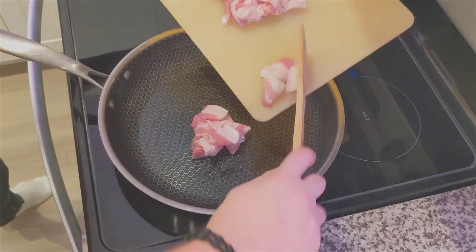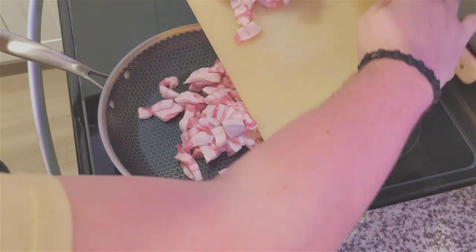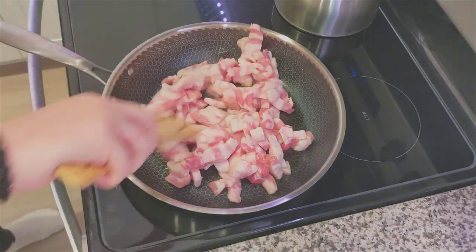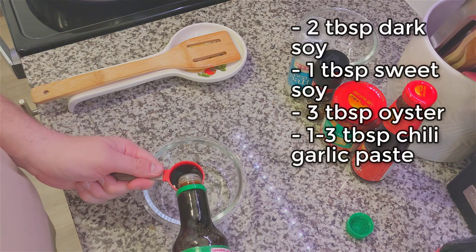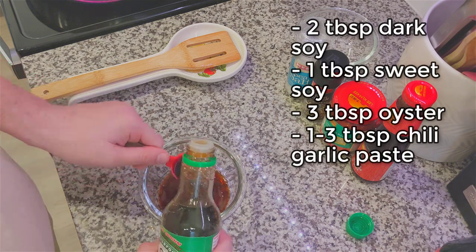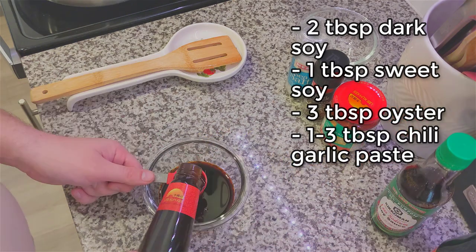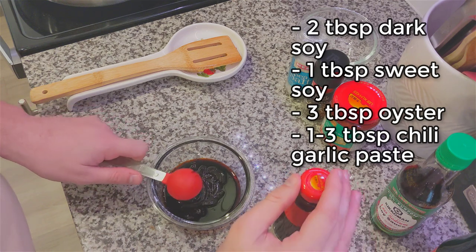With sesame oil in our pan, we're going to drop all of our pre-chopped pork in there. Ideally we want to use a wok, but unfortunately ours was out of commission, so a large pan will do just fine. While that pork starts to brown, we're going to start making our sauce: 2 tablespoons of dark soy, followed by 1 tablespoon of sweet soy, and then 3 tablespoons of oyster sauce, which can give you a little fight when getting it out of the bottle.